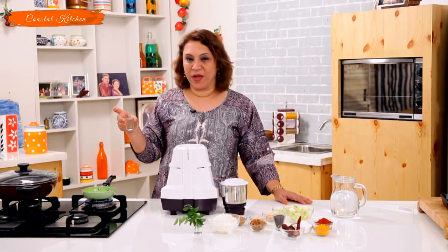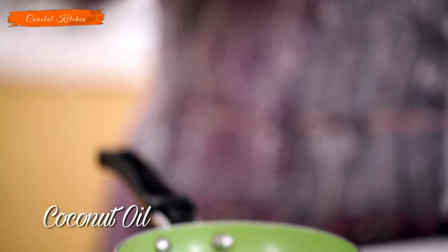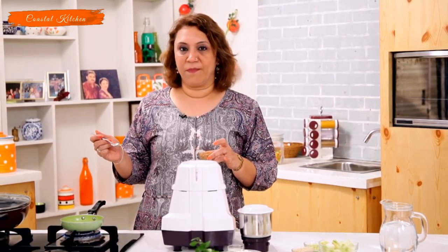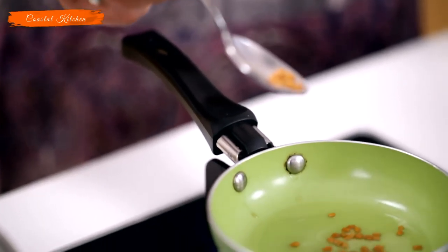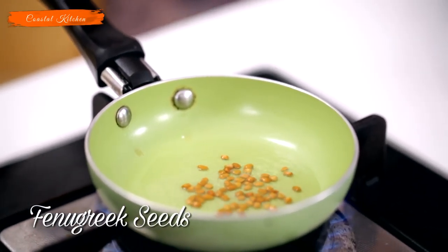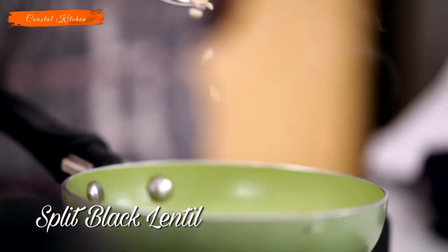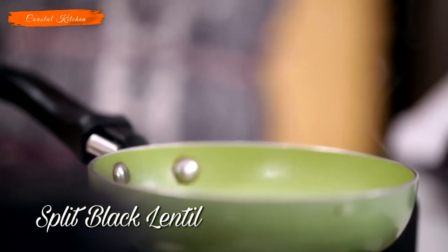Take a tempering bowl and put it on the gas. This preparation is done only in coconut oil — it enhances the flavour — so add about a teaspoon of coconut oil. As the name itself says, it's Urdhah Mithi: Mithi means fenugreek, so add a few seeds of methi or fenugreek, and the black split dal or urad dal, some asafoetida or hing, and the dried red chillies.